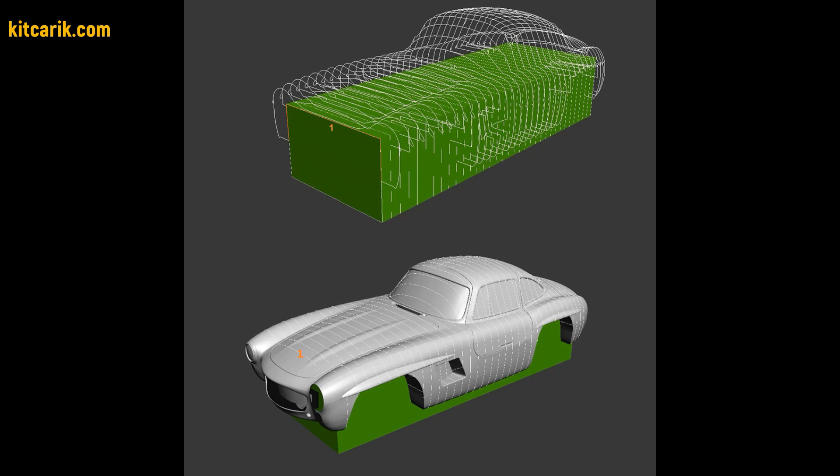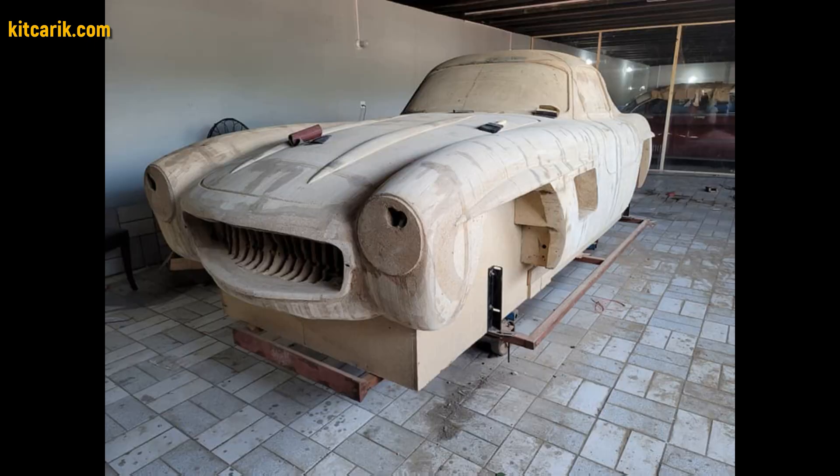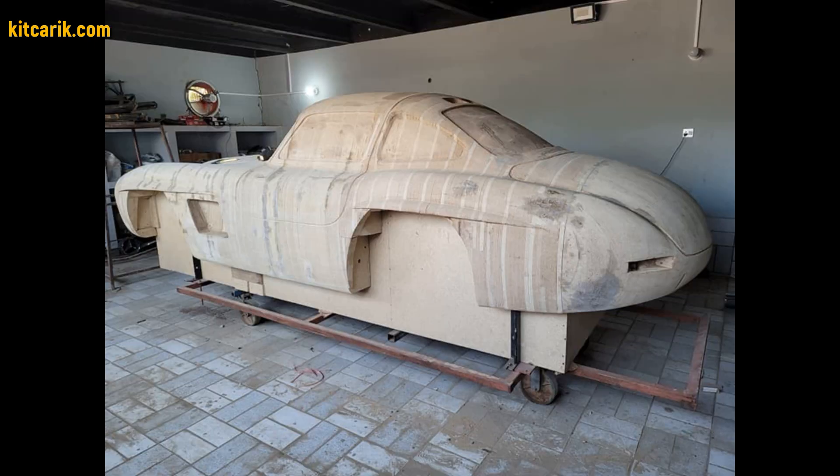You need to assemble the sections one after another to get a whole skeleton of the future car body. Then fill the space between the sections with foam or something else suitable.